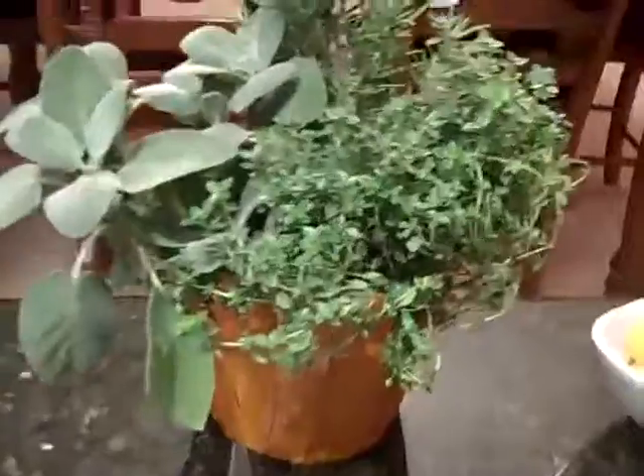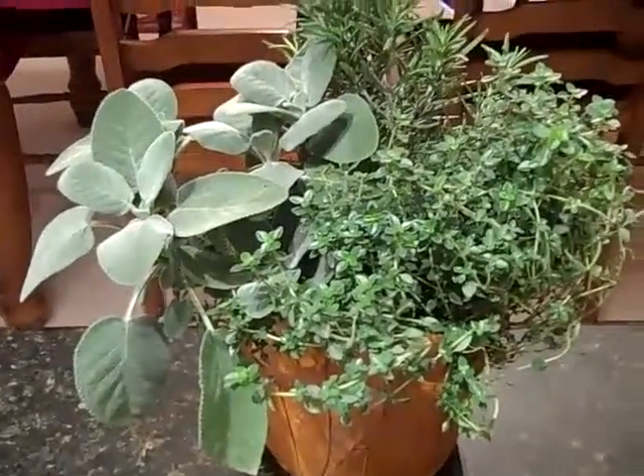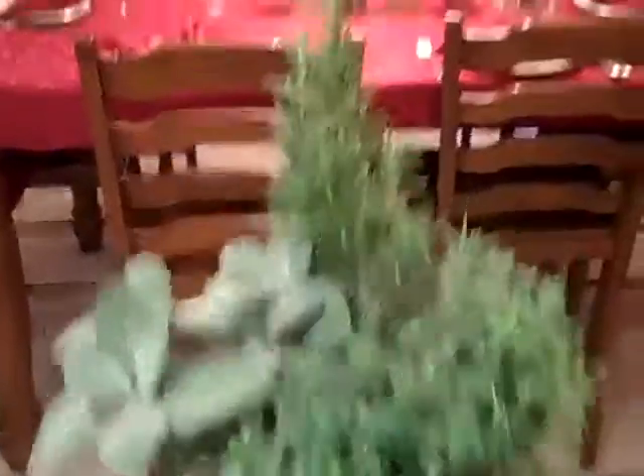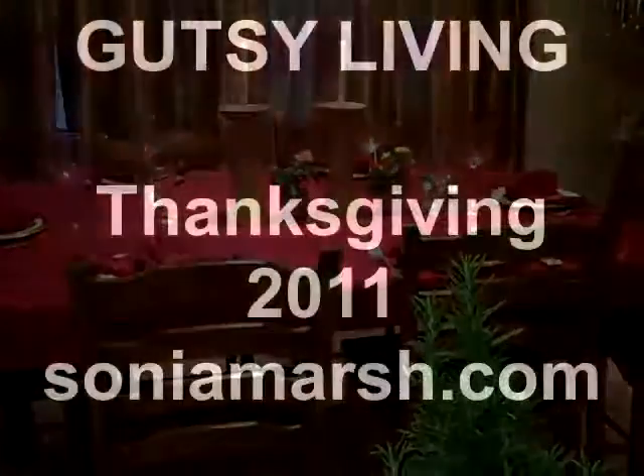I also bought this little plant here, which has all the herbs growing in it — I've got sage, rosemary, and thyme. There's my table, which is already set, so time to cook.